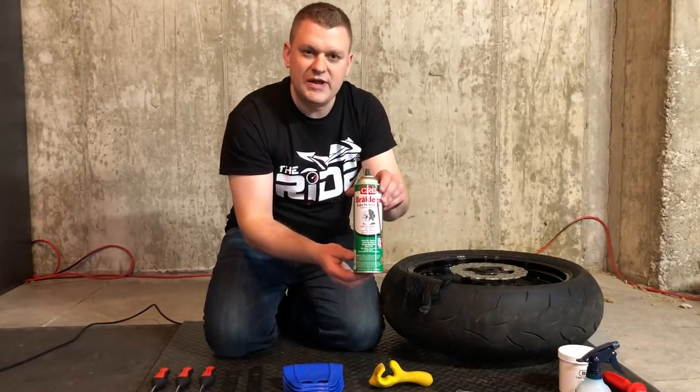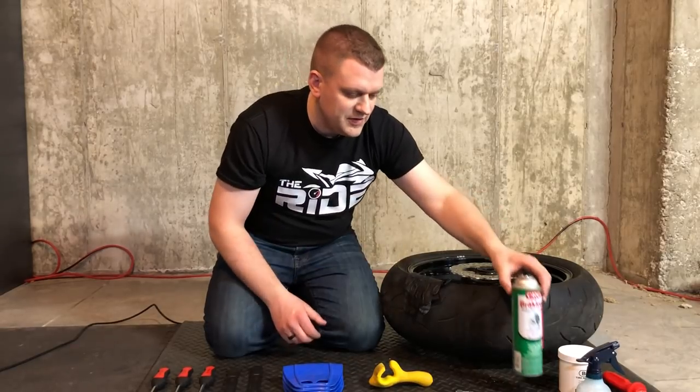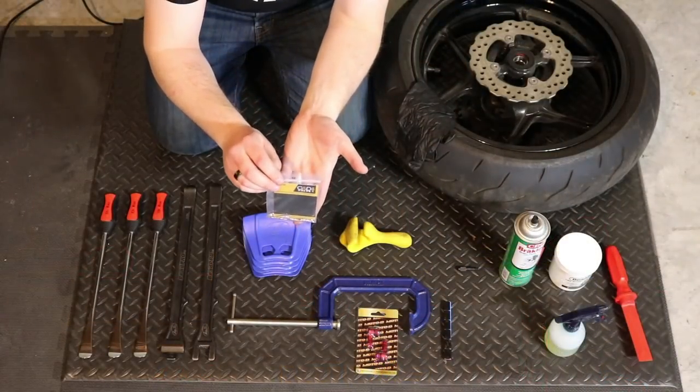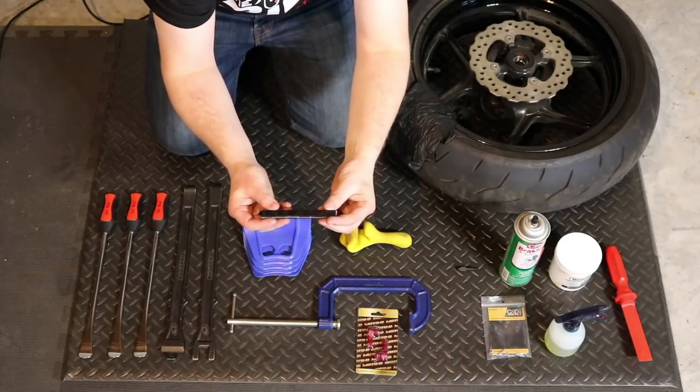Next we have brake cleaner, which you can find at Farm Fleet, Fleet Farm, or any hardware store near you. Then we have our valve core remover, and next we've got a set of new valve cores. We've also got a set of wheel weights — these are just Motion Pro wheel weights.